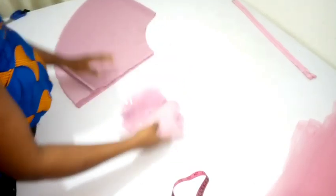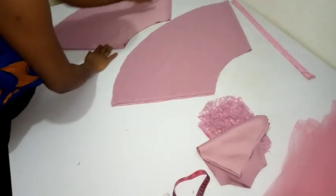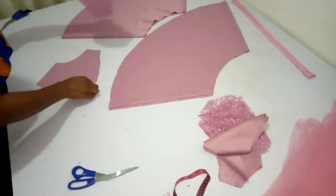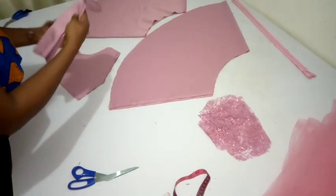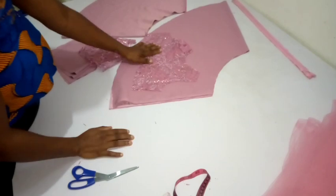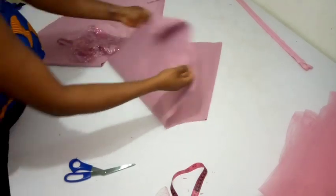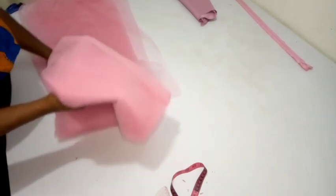Now we're done cutting all of our patterns. I've cut out the half circle — you should know how to cut out the half circle. I have two half circles here. I also have two linings for the back and two linings for the front. You should have all of your patterns and fabric cut like so. This is the back of the lace and this is the front. Now that we're done cutting, I'm going to keep all of this aside and we are going to work on the tulle.